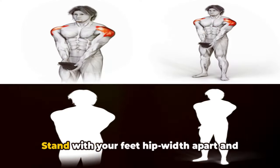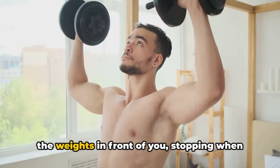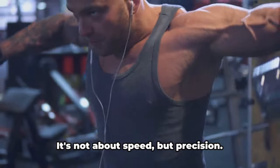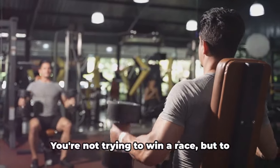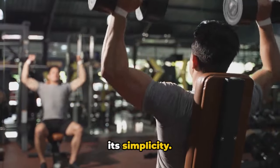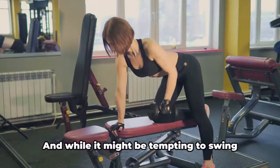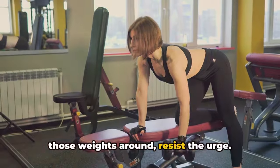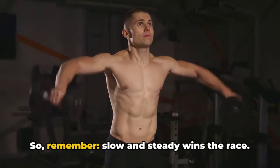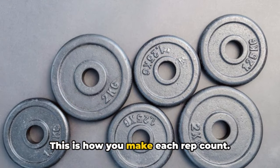Now let's dive into the mechanics. Stand with your feet hip-width apart and a dumbbell in each hand. With a slight bend in your elbows, raise the weights in front of you, stopping when they're at shoulder height. Then lower them back down with control. It's not about speed, but precision. You're not trying to win a race, but to build strength and endurance. The beauty of the dumbbell front raise is its simplicity, but don't let that fool you into thinking it's easy. This exercise demands focus and discipline. While it might be tempting to swing those weights around, resist the urge — that's a common error that can lead to injuries and compromise your gains. Keep your movements controlled and your core engaged. This is how you make each rep count.